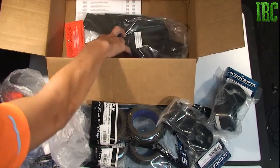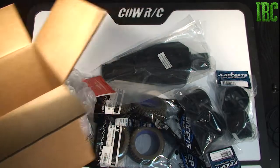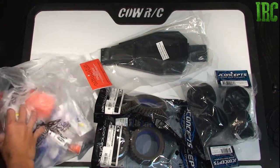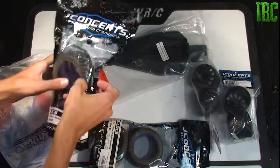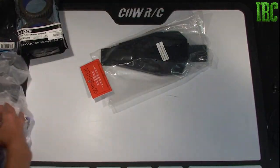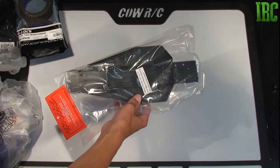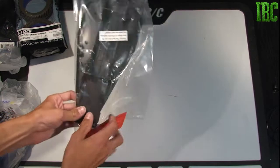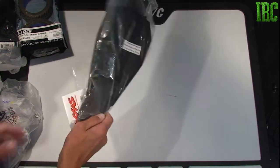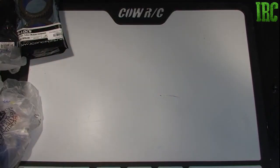You can see there's some J Concepts stuff in there. Usually I'll go with Proline but I wanted to try these out, so I'll put these off to the side and talk about them later. Right off the bat and get this out of the way — it is a Traxxas Rustler chassis and it's dyed black, not the normal gray. So now you know I'll be building a Rustler.